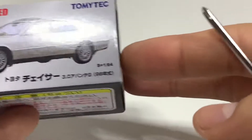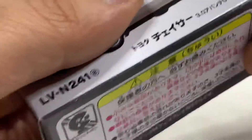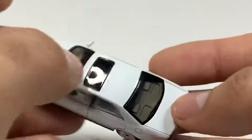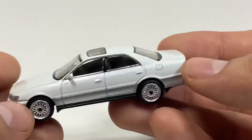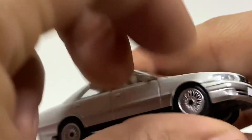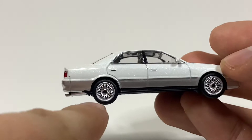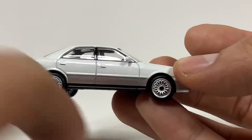Here we've got a 1998 Toyota Chaser 3.0 Avante G. Check it out — there's a separate piece to install on the roof, right there, with the moon roof or sunroof. Very awesome. The front suspension doesn't really travel that much — not a lot of suspension travel — but the rear has a little bit more. That's really cool. You've got a little mud flaps right there, which is a nice touch.